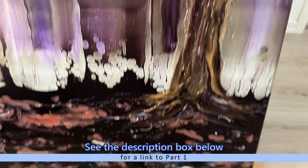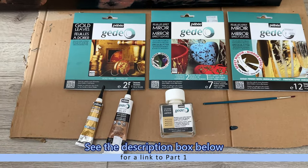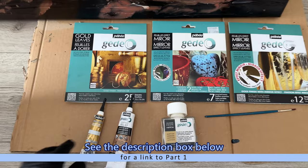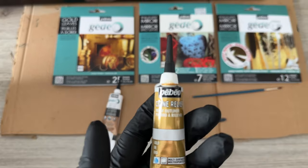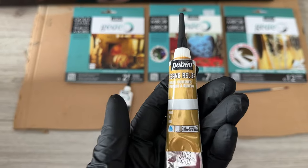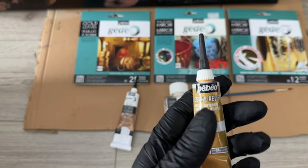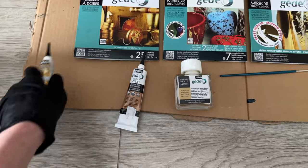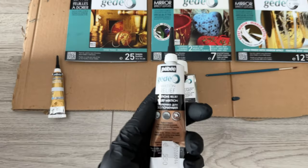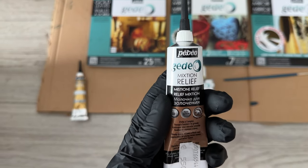Here are my options — you know when you have too many options! Out of these, the easiest would be this one here. All of these are PBO brand. This is a relief cream in gold color, but I don't need any texture because I have that already, so that counts this one out.